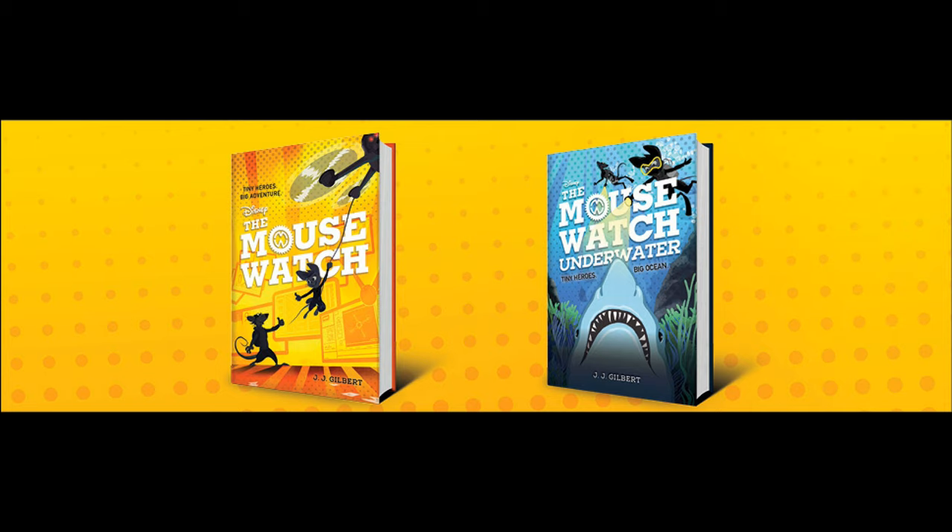They've gone their separate ways, and Gadget, being part of the team, took inspiration from that to create the Mousewatch organization — to combat crime and mysteries similar to what the Rangers would deal with, but also to combat an evil organization known as R.A.T.S. She created the Mousewatch. And, basically, that's what the Mousewatch is — it is a spin-off series of Chip 'n Dale Rescue Rangers in book form.